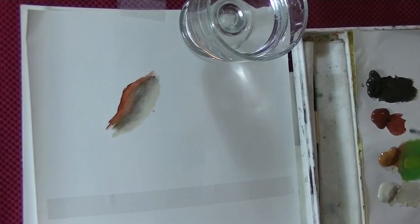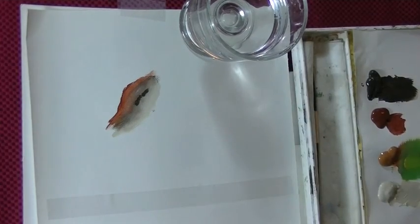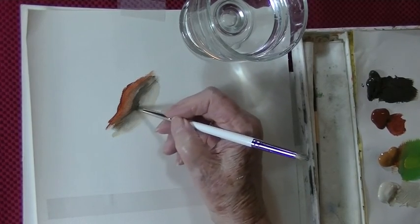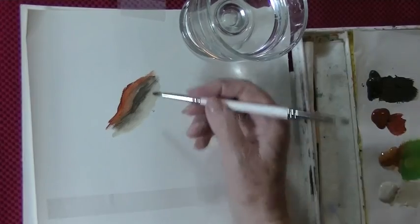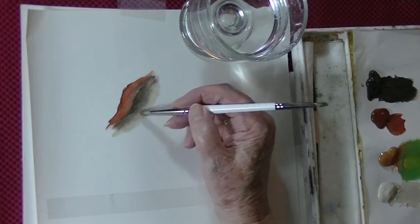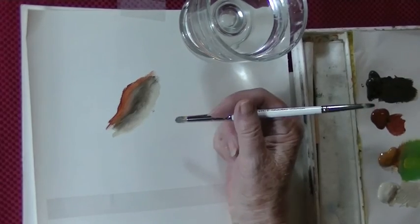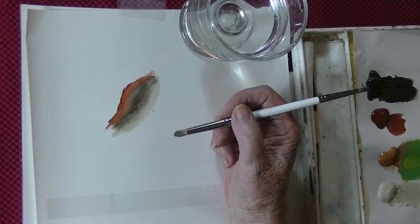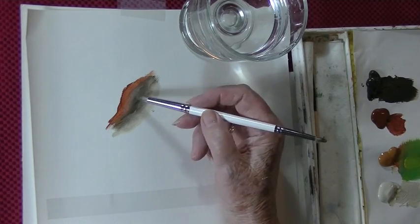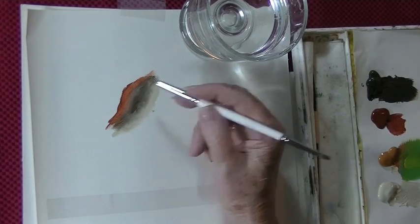With the smaller end you can come in and do some little fine detail. I find that I base in most of my picture with this brush in the areas that it's appropriate. When I'm doing my animals, there are no hard edges on animals, so you have to blend your colors — you don't want sharp edges. I think you'll find that you'll really love these.